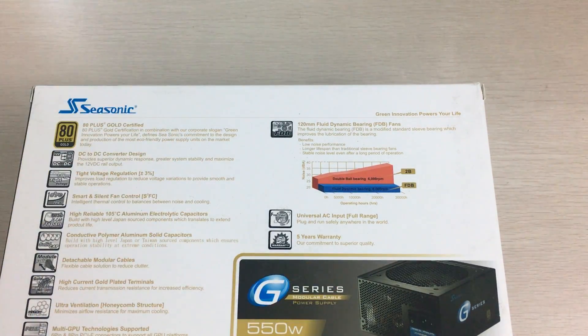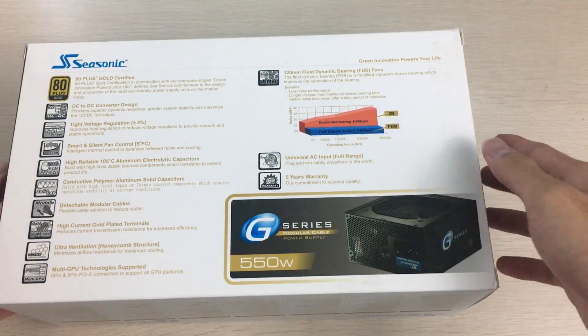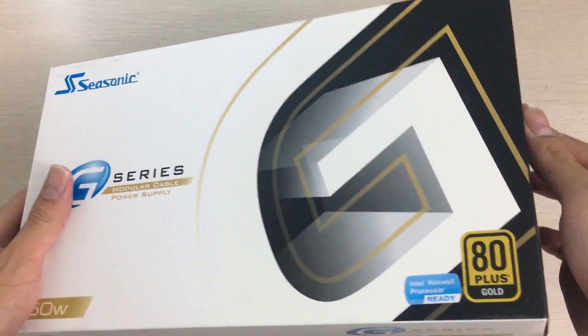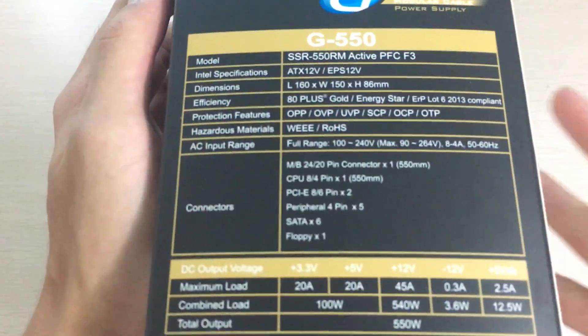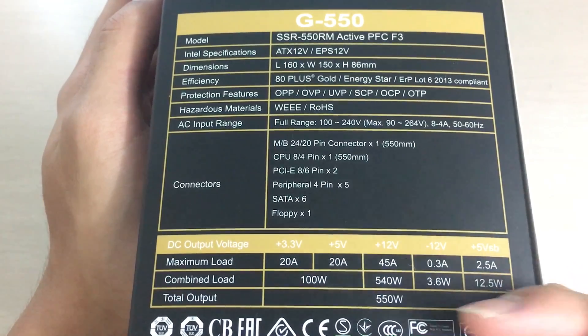It also has a 5-year warranty, which just shows how much Seasonic trusts their craftsmanship — it shouldn't fail on you. It's a pretty good power supply that should help with overclocking and the like. On the side you can see the specifications: it can supply 540 watts just on the 12-volt rail, which is pretty good.